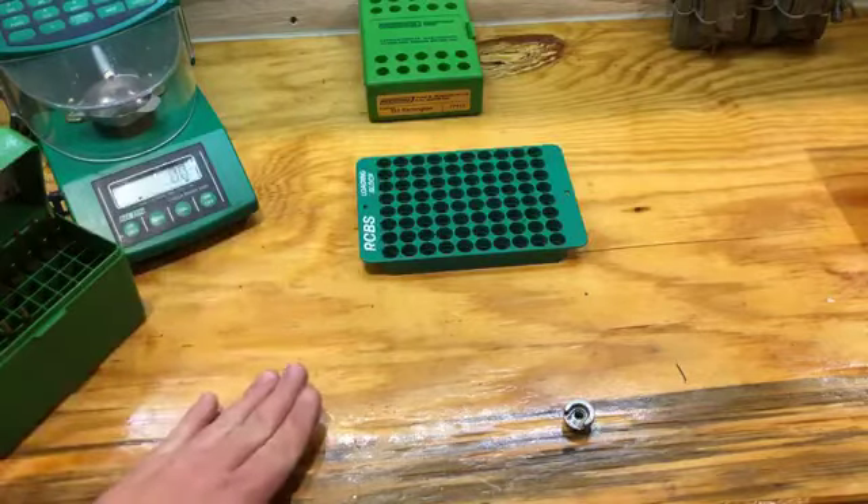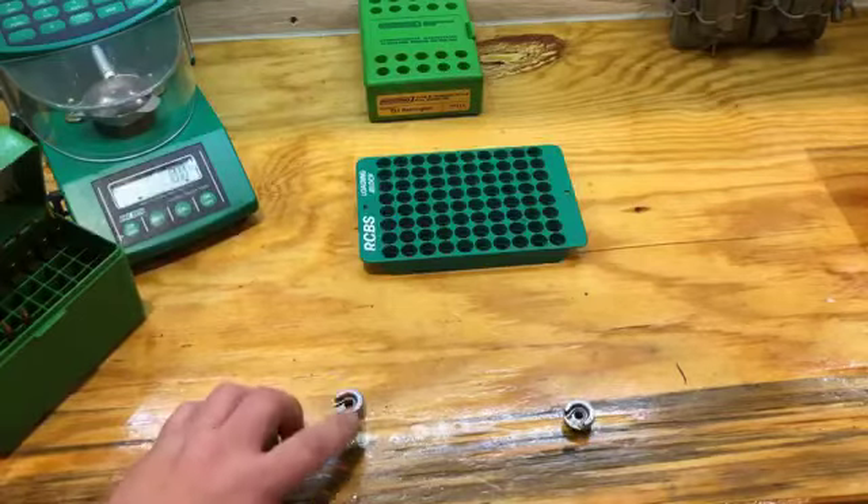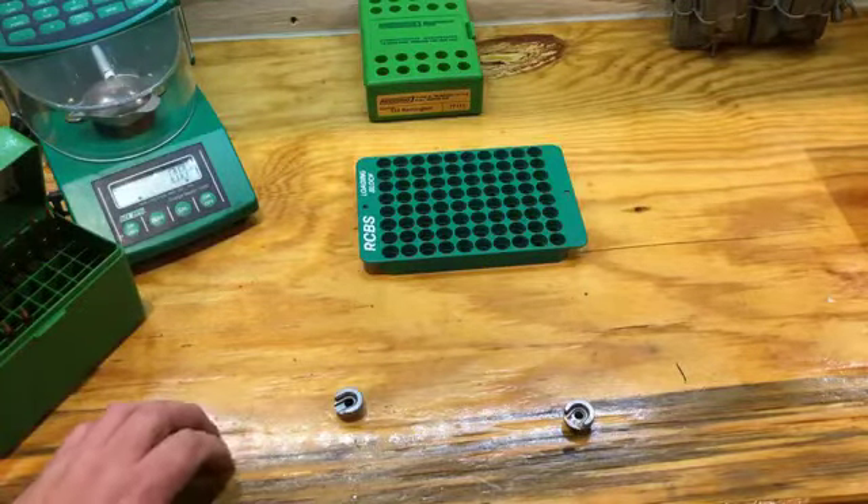That die is actually being screwed down to contact with the shell holder. So if one of these is thicker than the other one, you've got less setback.